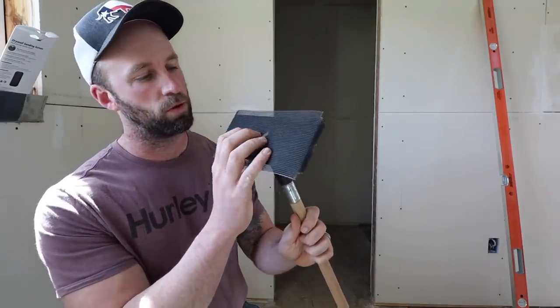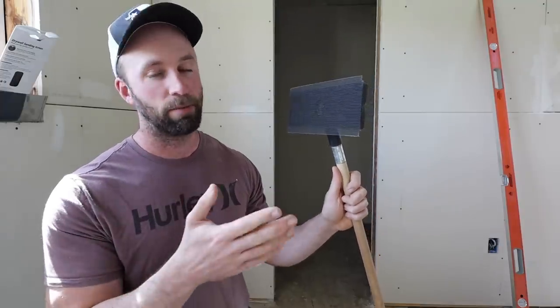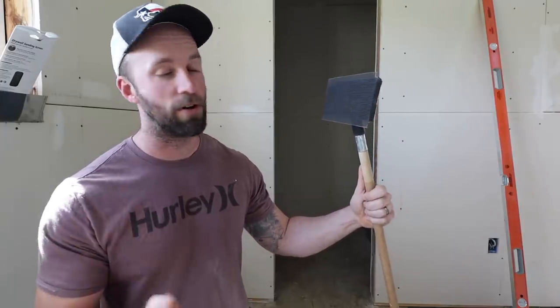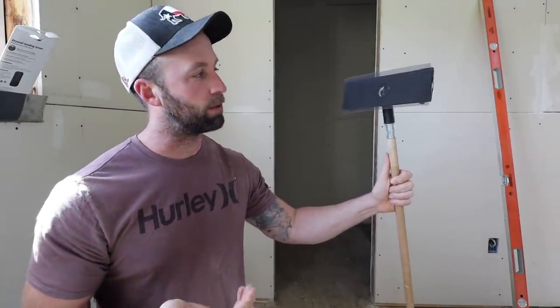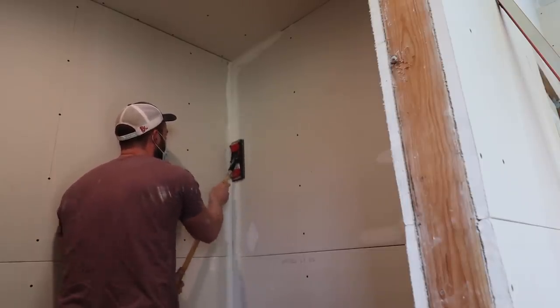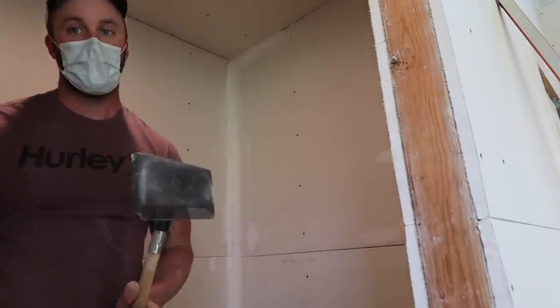I didn't want to use this mesh screen sanding pad quite yet — I wanted to use just a regular traditional flat sanding pad, but apparently the sandpaper I have is not compatible with this sander, so I just have to go ahead and use this anyway. I don't know what to expect in this whole sanding process. Since this was just the pre-fill for big gaps, I don't expect it to be too bad. It's actually pretty smooth — just a few high points. This is going to take forever.